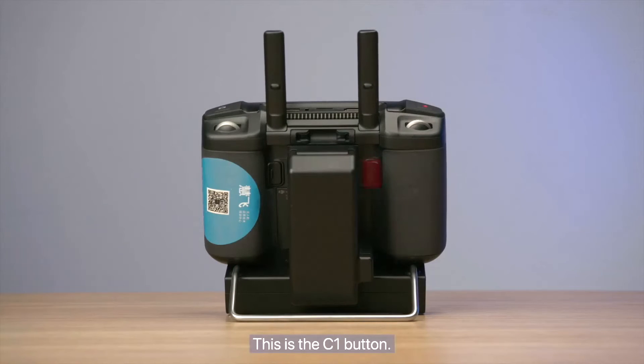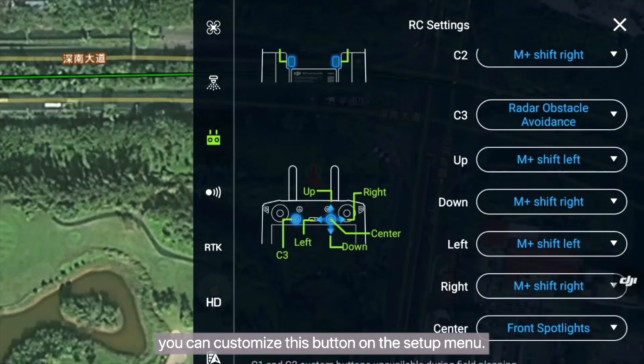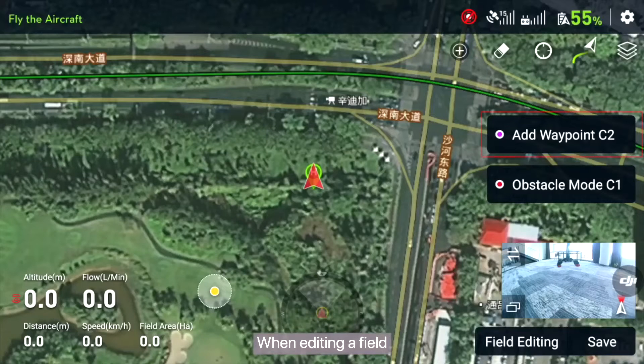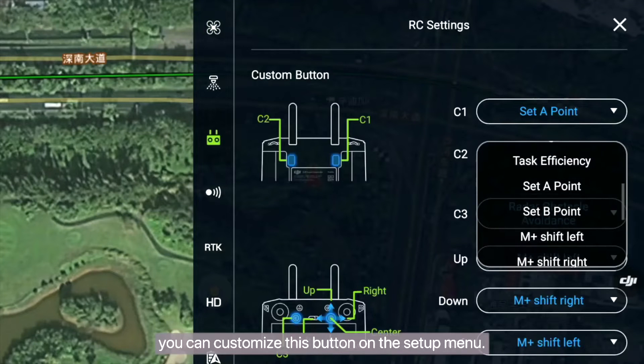This is the C1 button. When editing a field, you can press this button to enter obstacle mode. Alternatively, you can customize this button on the setup menu. This is the C2 button. When editing a field, you can short press this button to add waypoints. Alternatively, you can customize this button on the setup menu.